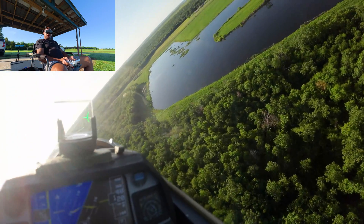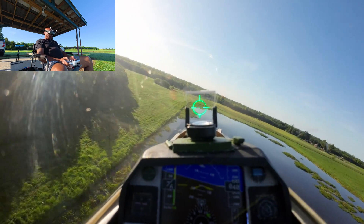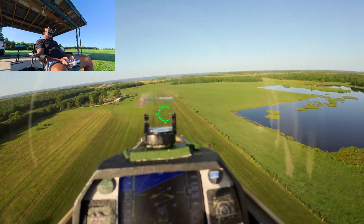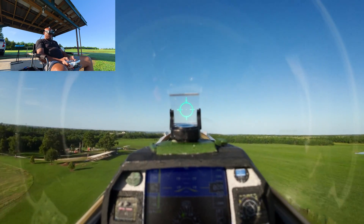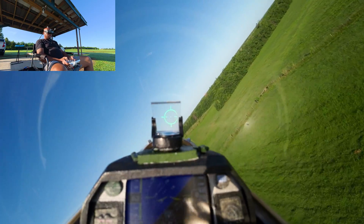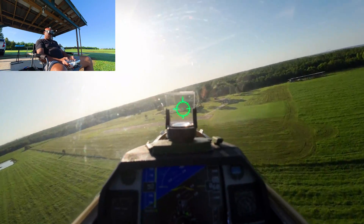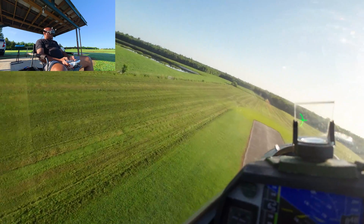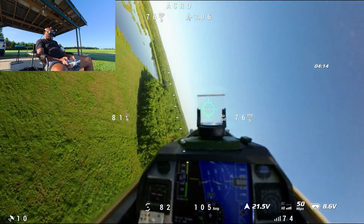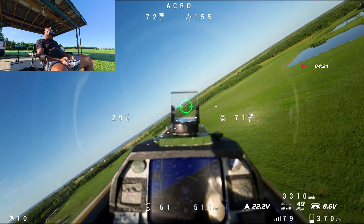A little bit of turbulent air as we come down through there. Altitude warnings continuing. Do a point roll — 1, 2, 3, 4. 3 G's on that turn, 3.3. Low voltage — battery sag a little bit.